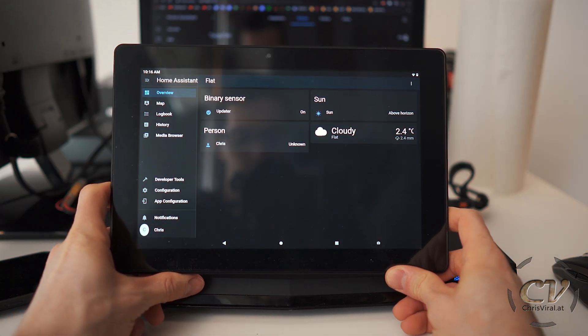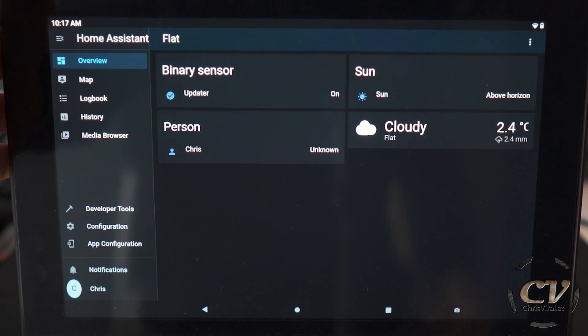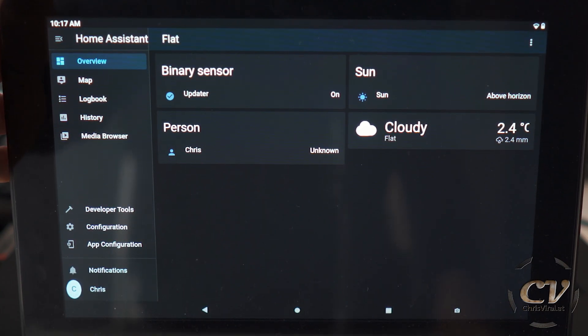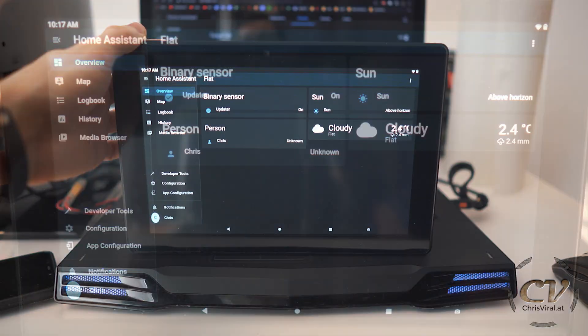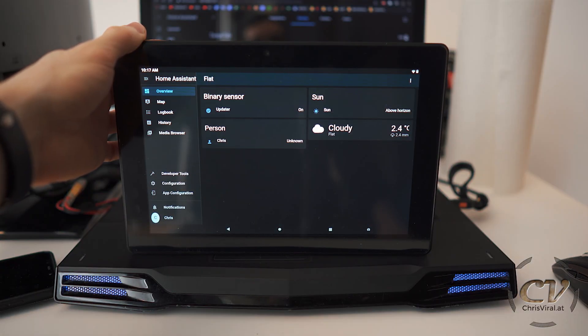This is my little tablet for Home Assistant. As of now there isn't much going on, but there will definitely be future Home Assistant videos. I plan on building DIY Wemo switches and connecting everything with Alexa. All of that good stuff. Alexa, stop. She who should not be named.